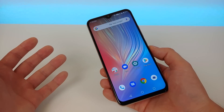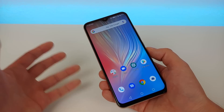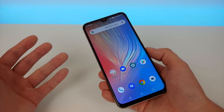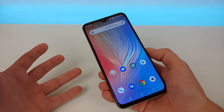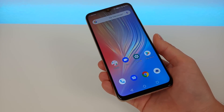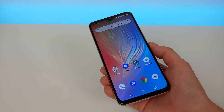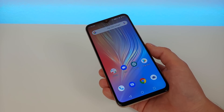The Umidigi Power is available at $139.99 at the time of making this video. The price might have changed since then, so definitely make sure to take a look at the link in the video description to see the latest pricing. This device is available GSM Unlocked, which means in the US you're pretty much going to be able to use this with any GSM carrier.